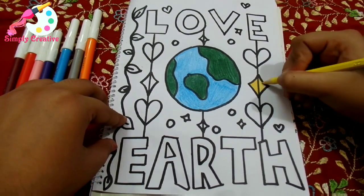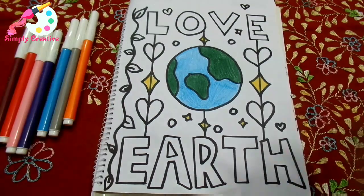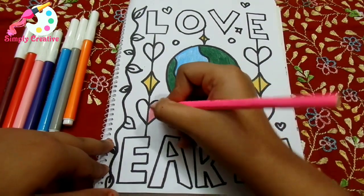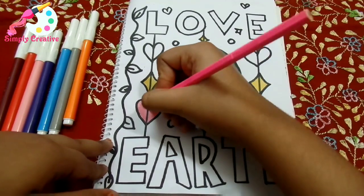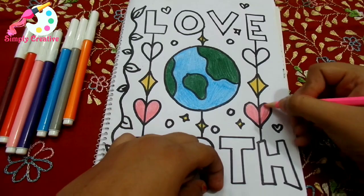Now we are going to color the diamonds and the star shapes. Then we need pink color for the hearts.